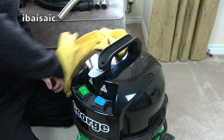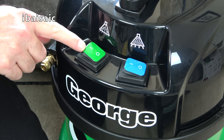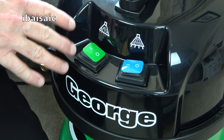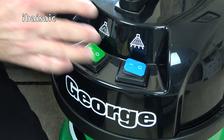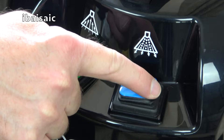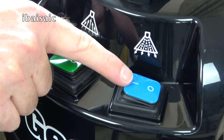Now I can actually show you George. We'll first take a closer look at his new front-mounted switches. These new front-mounted buttons are a big improvement on the previous George because they're easier to access and much easier to use. They still have a sort of rubber seal around them, so if you've got wet hands or any water gets splashed on them they should be okay — but obviously try not to switch George on and off with wet hands. The green button turns on George's suction motor and the blue button turns on the pump. When using George for dry pickup or wet pickup only, press the suction motor. When using George for shampooing, you need to also activate the pump.